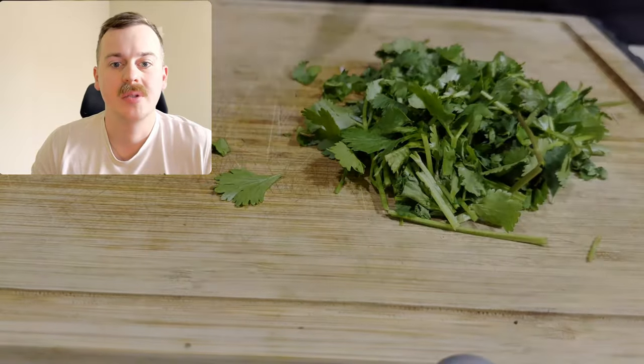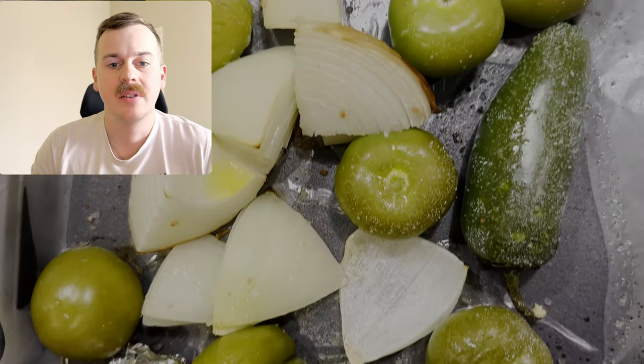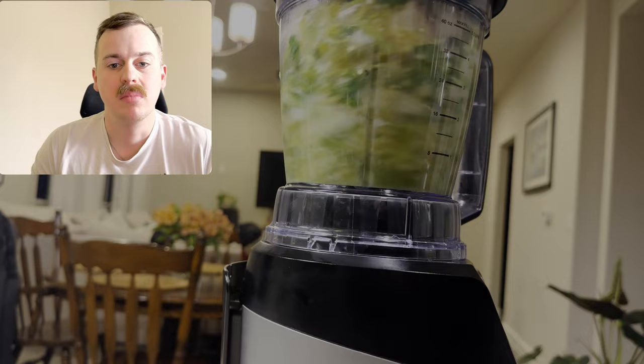Chop up some cilantro to put in the blender. Pull everything out when it's done and blend it all together.